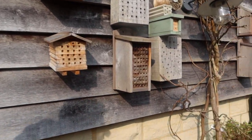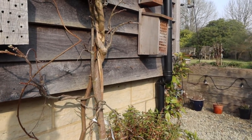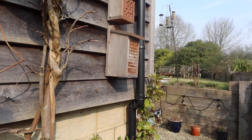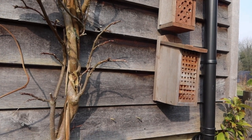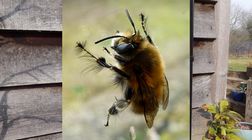Let me just interrupt — not the dog, it's a bee dashing around. I don't know whether you can see it. That was a male hairy-footed flower bee, which brings me rather disjointedly to what I was here to talk about.